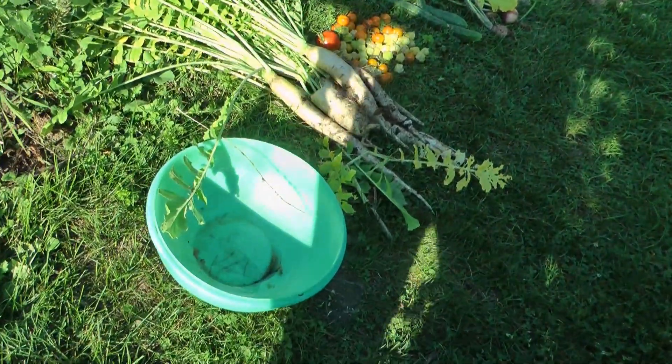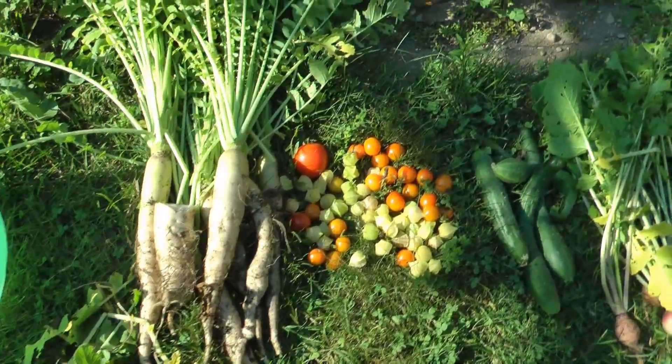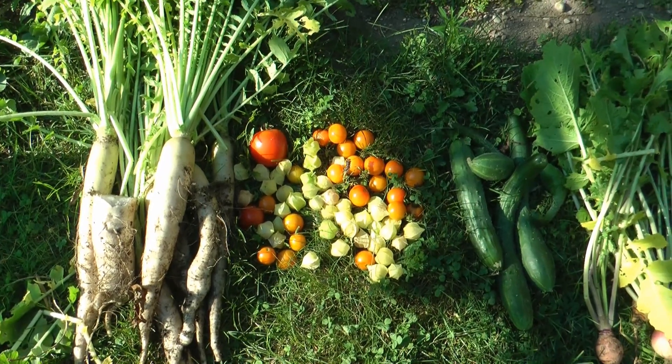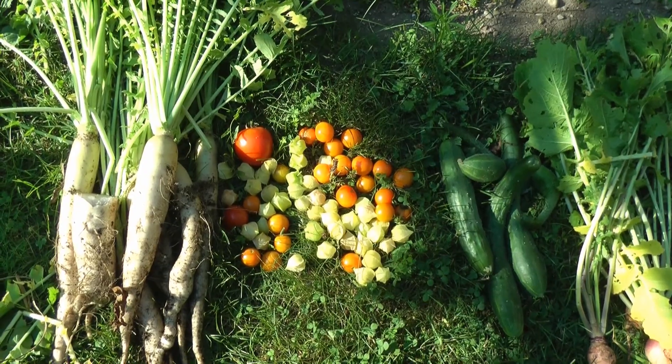So another backyard harvest. Pretty much the last of the radishes - I got a few small ones left to eat fresh. I'm gonna be doing some fermenting today, that's why I'm grabbing the rest of the bulk of them. That's the nightshade family collection there.